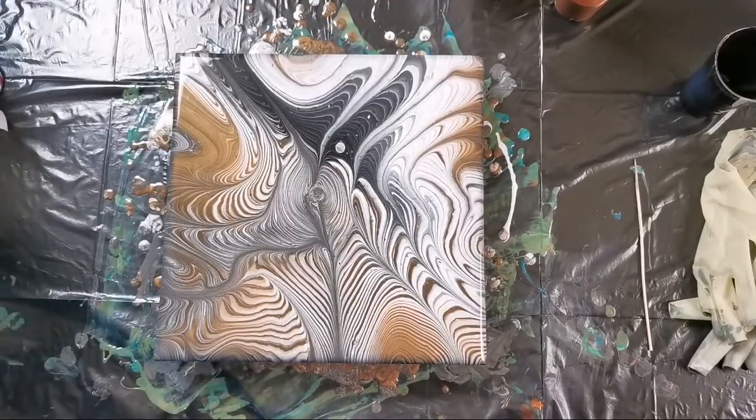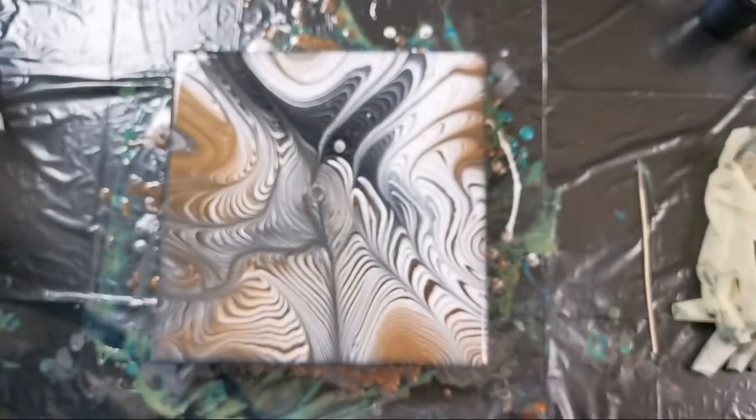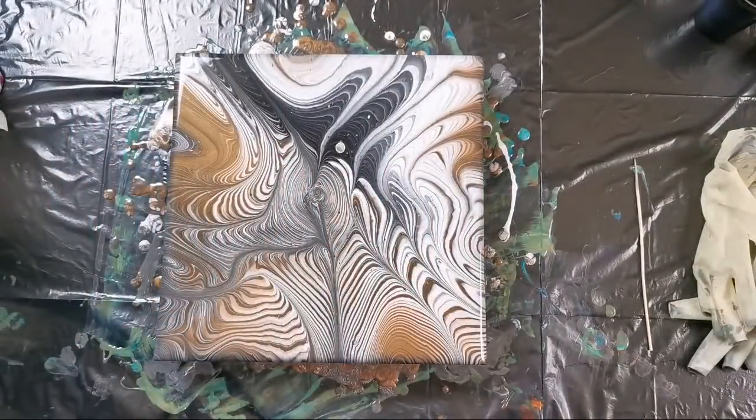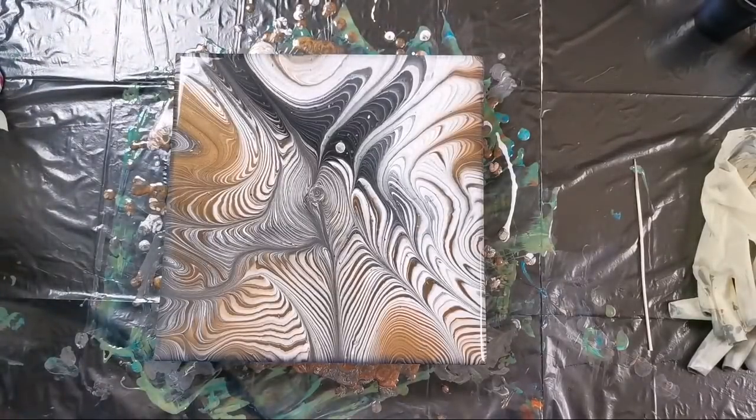And I will do one just with black and white one day and see what will happen. Maybe when I get my pouring medium back I will do one — but today I don't want to use it because when I look at my first painting, it really didn't react like I hoped.